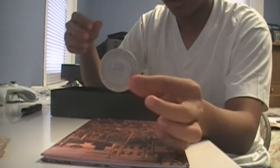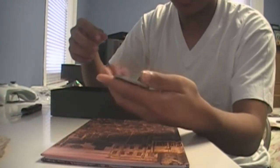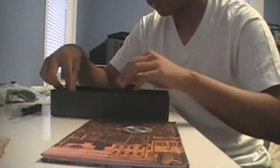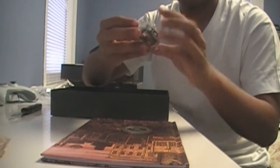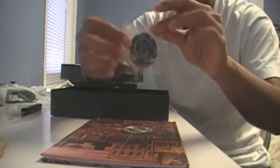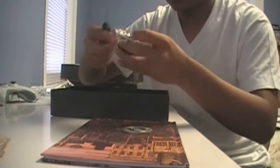A very shiny coin — well, not that shiny, but it's really heavy. And you also get these poker chips, which I guess replicate the ones in the video game. Let me take these out.